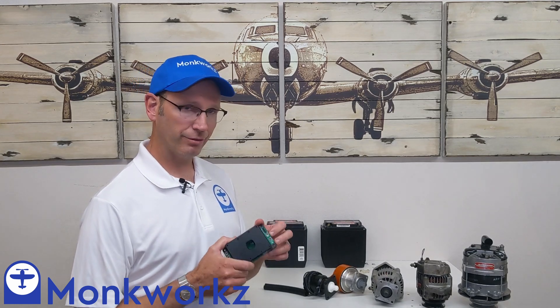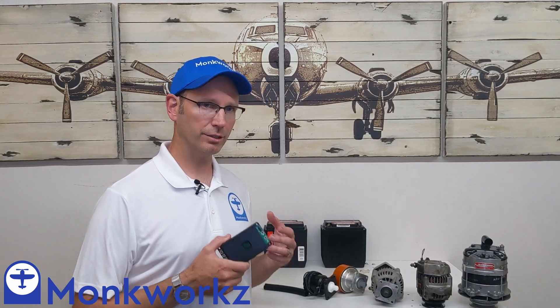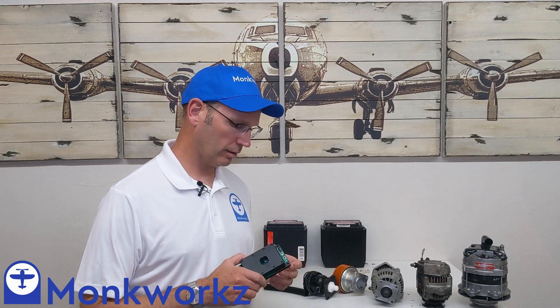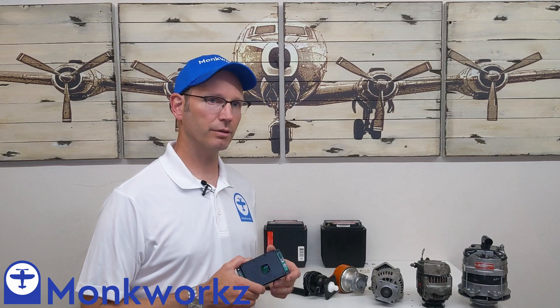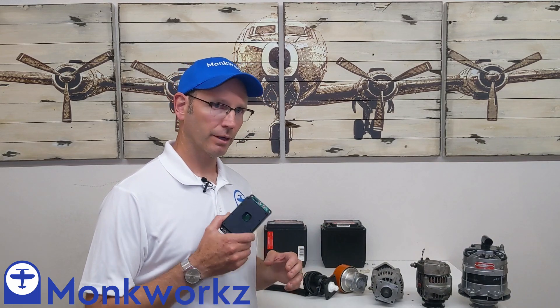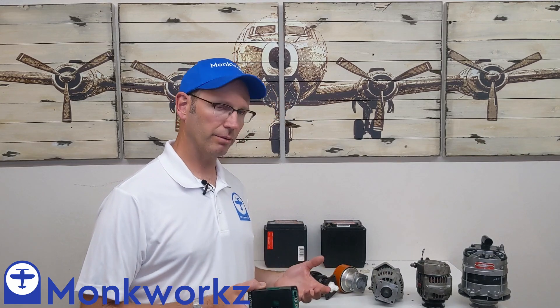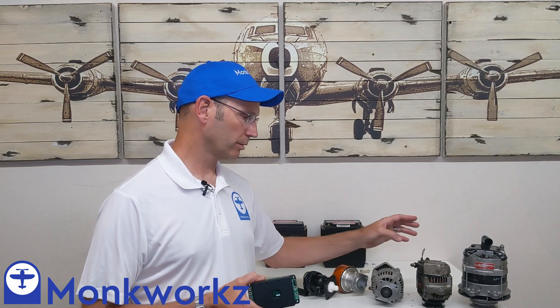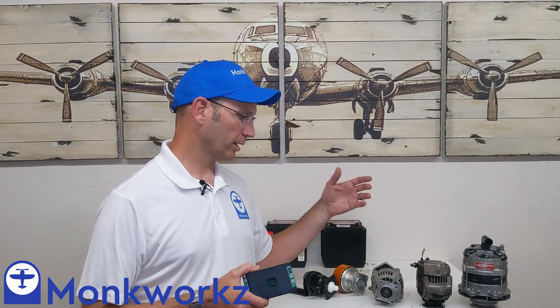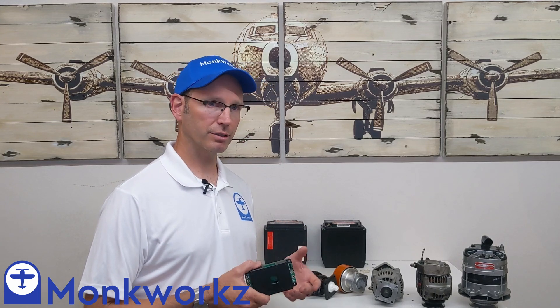Moreover, that fuse will never blow as long as this device is functioning properly because it's got electronic current limiting. Hundreds of thousands of times a second, it checks how much current it's putting out, and if the current's out of limits, it brings the voltage back until the current comes within limits again. So the fuse can't blow as long as this thing is working properly. It's completely self-exciting — you turn the generator, you get power out. No need for a field, no phantom current to supply. If you spin it, it's going to put out power.